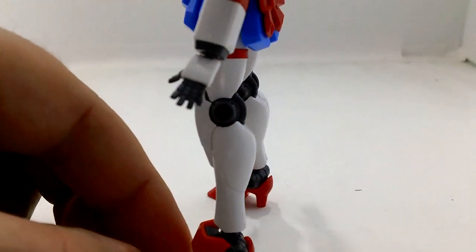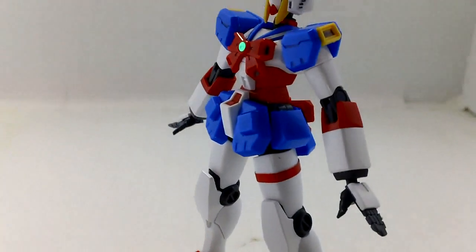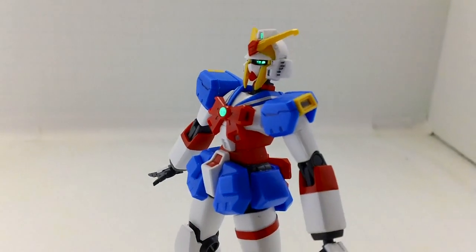High heel shoes — yeah, high heel boots, high heel feet, whatever. They will pop out of the ankle connection a lot when you're posing.